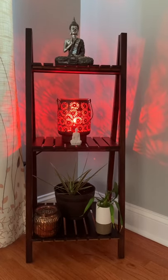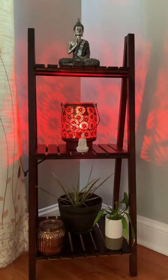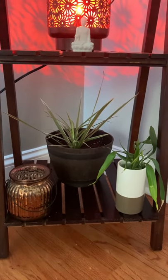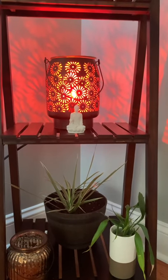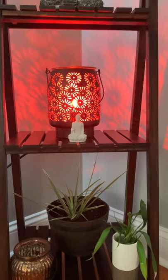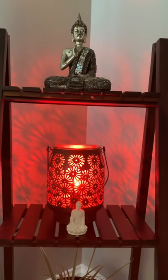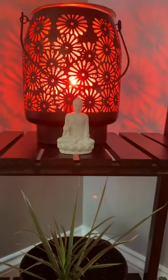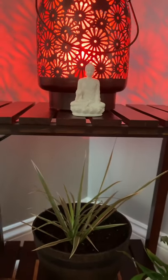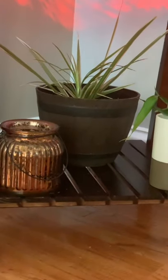Moving on to the fourth style — this one gives a very calm, serene, and meditating look. I've added Buddha on the top two shelves. If you notice, the whole stand is bigger at the bottom rack and gets smaller toward the top level where it's very thin. I've already shared this lamp in my previous video on how to decorate your TV stand. Especially at night, the design really projects onto the wall and it looks very elegant.